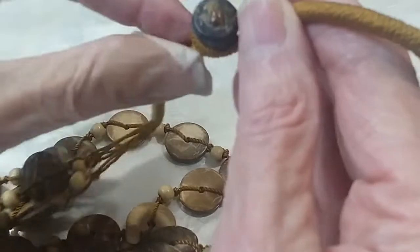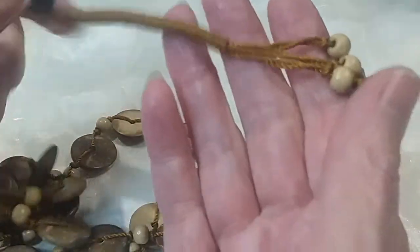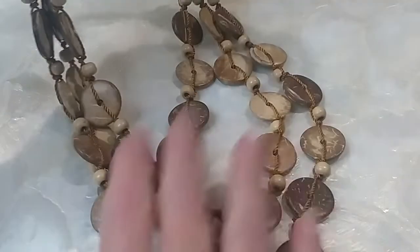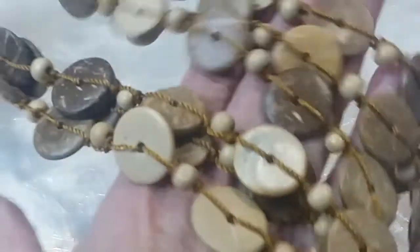Next is the coconut shell necklace — you have this cute little coconut button, beautiful copper colored cord, smooth nicely polished triple stranded beads. We'll do this one for three. Gorgeous, all natural.